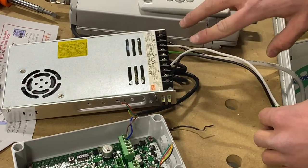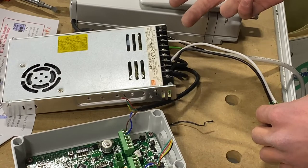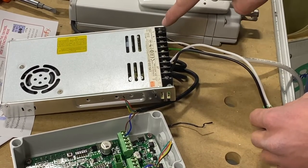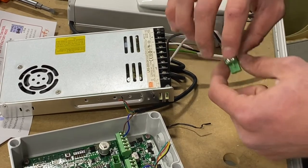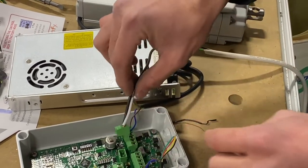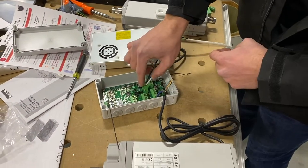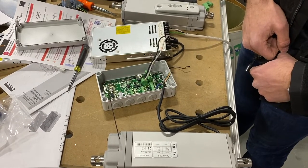You'll know your transformer is on and working when the green light is on. If it is not on, an easy mistake is to have the L and the ground symbol switched — I've seen people put the ground in for L because they think it means 'land.' So just make sure you have those two lines correct. Once your power is feeding to the plug, go ahead and plug it in and watch the circuit board light up.